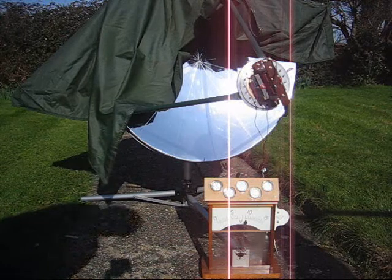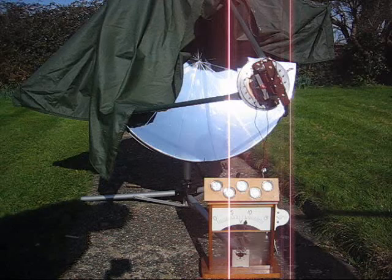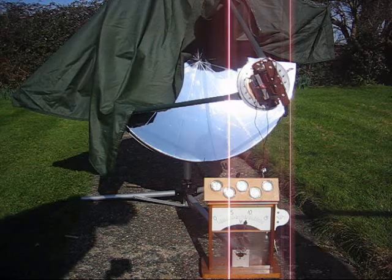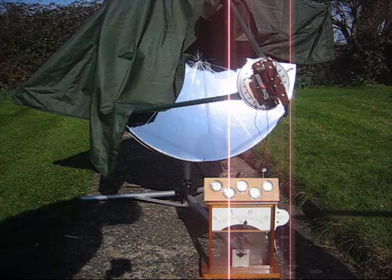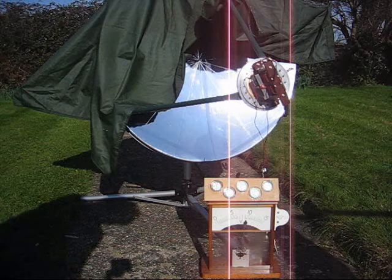I think it's only a lash-up, just to prove a point, really. If I wanted to keep it on the dish, I'd make a means of damping out the vibration on the dish. As you can see there, it's working quite nicely.